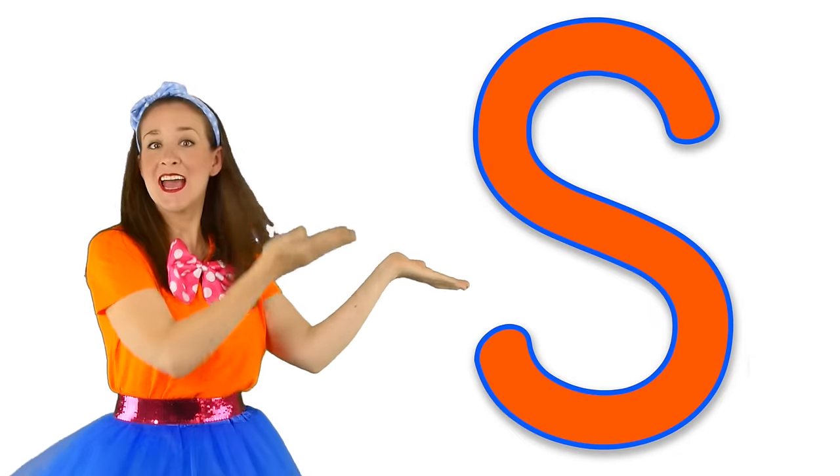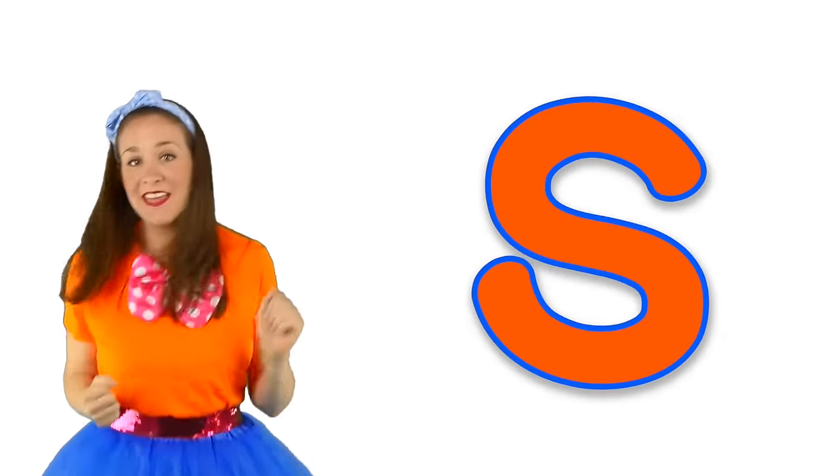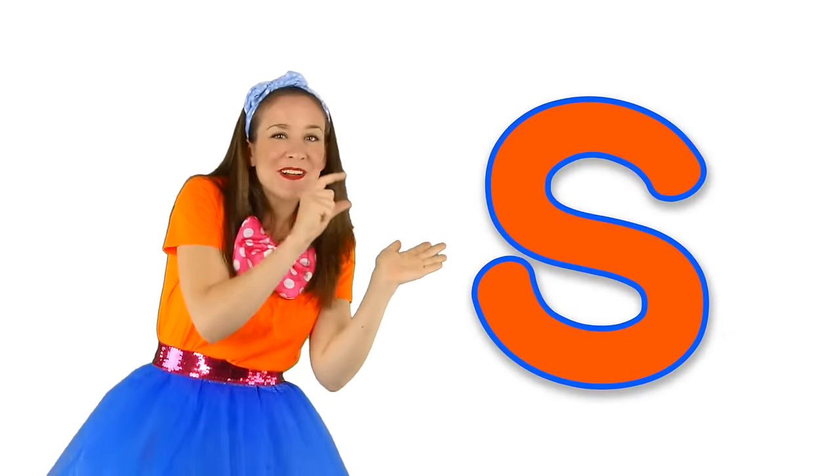This is a capital S. This is a lowercase s.